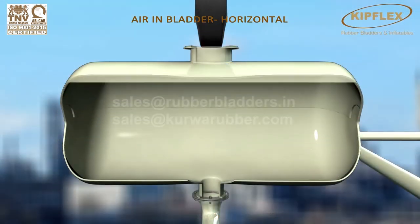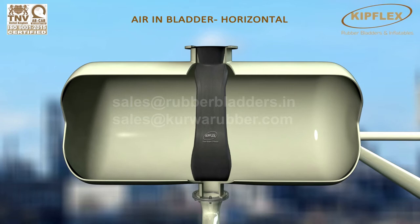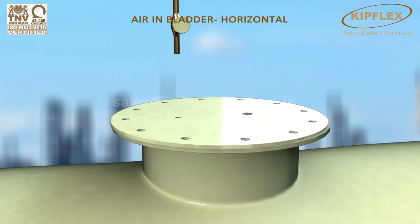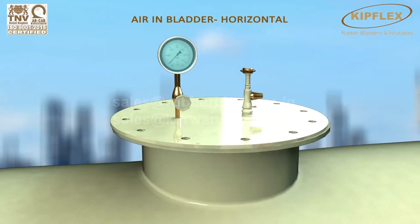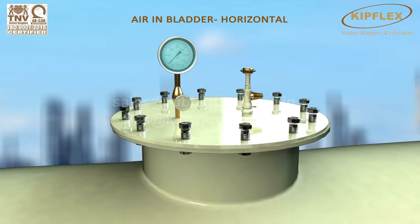Here is the horizontal bladder surge tank. Now insert the Kipflex rubber bladder into the surge tank from the top. Let the Kipflex rubber bladder rest on the top flange and close the surge tank with a blind flange by bolting it.